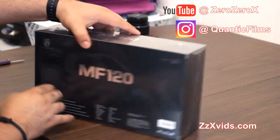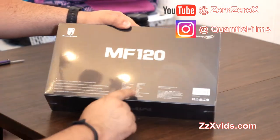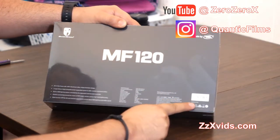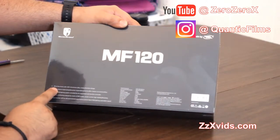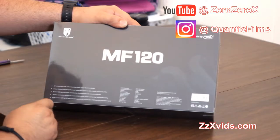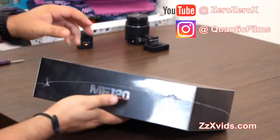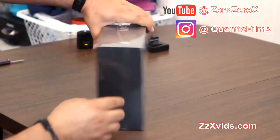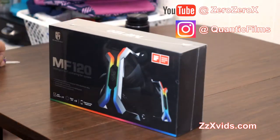These are metal fans with a metal frame and RGB incorporated in them, with a frameless design. There are three of them in the box and they're connected to their own power hub. The connection is micro USB to the hub, and from the hub it goes to the motherboard via fan connector and has a SATA connection to the power supply for power. You control the hub with your phone via Wi-Fi,